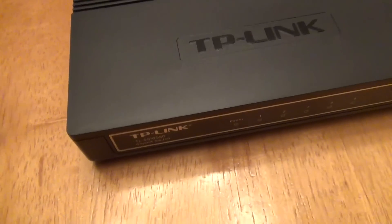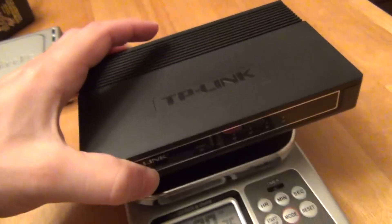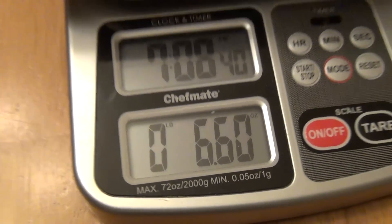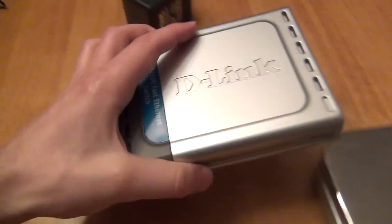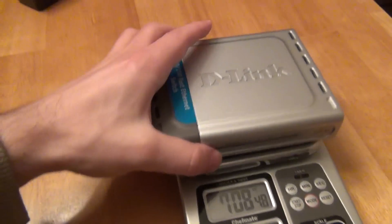Let's take a closer look. The unit is quite light — putting it on a kitchen scale, it weighs a little less than 6 ounces. It's actually lighter than my other D-Link router, which weighs closer to 7 ounces.